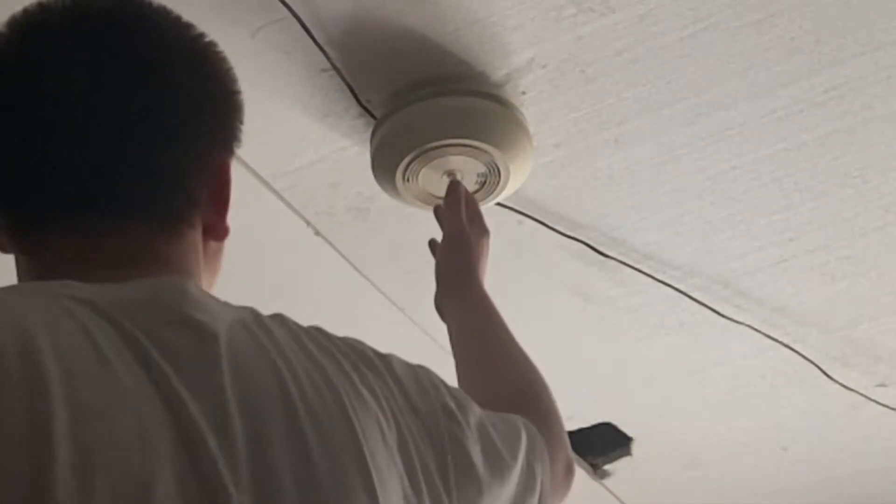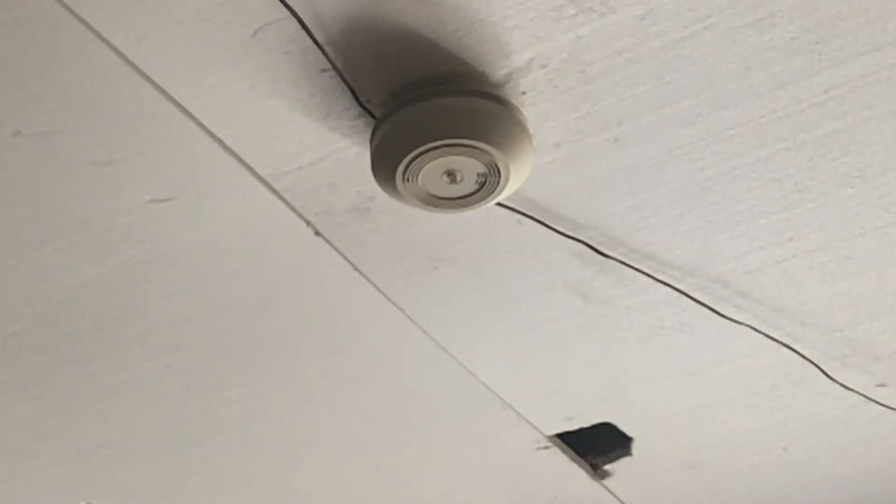This is the old AC buzzer alarm. So if it sounds like this, I should probably replace it with something that sounds like this — like this First Alert 9120B.